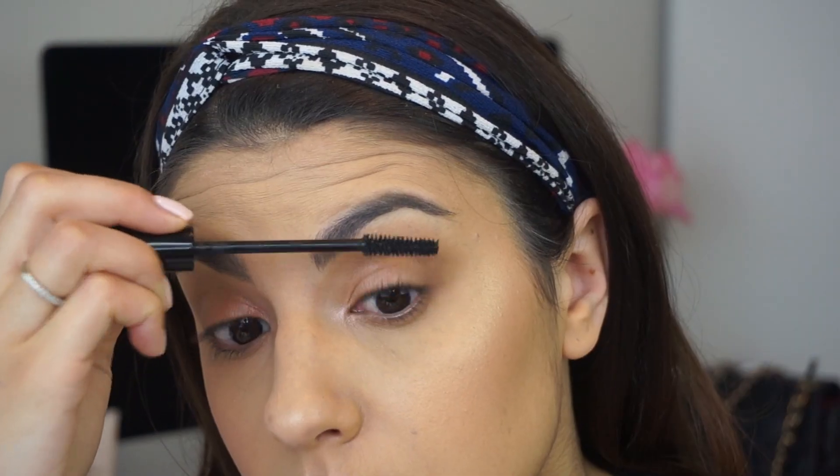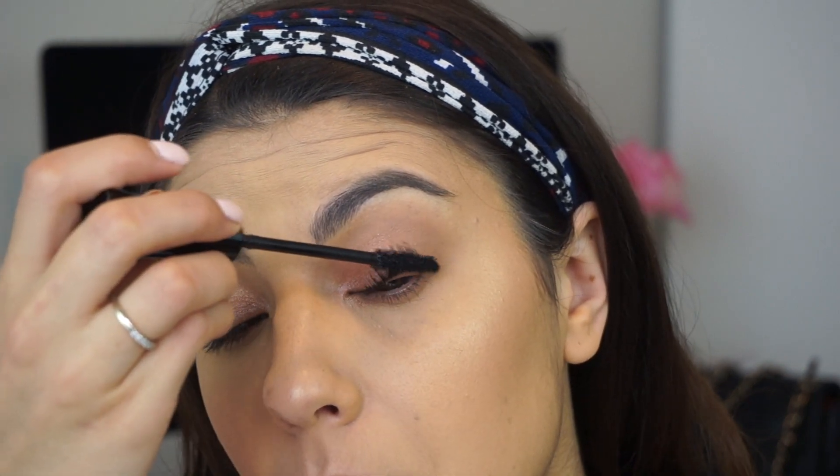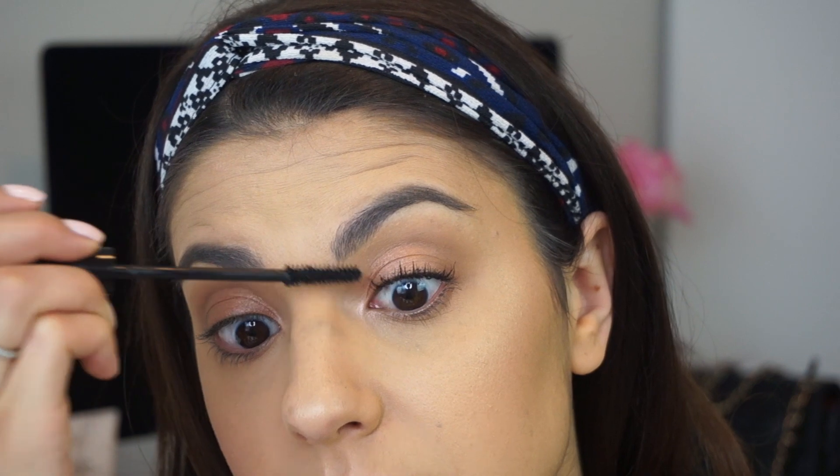So I'm going to go ahead in with the first coat. I like to really concentrate on the base of the lashes and then kind of wiggle my brush out. This is just going to give you the most thickness, especially since I don't really wear liner that often.